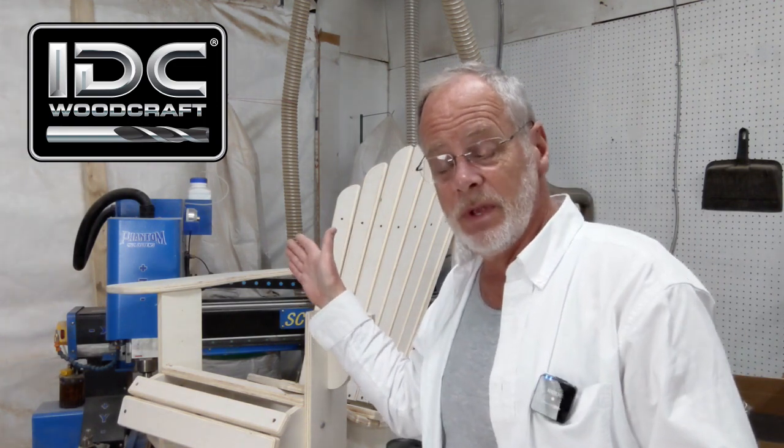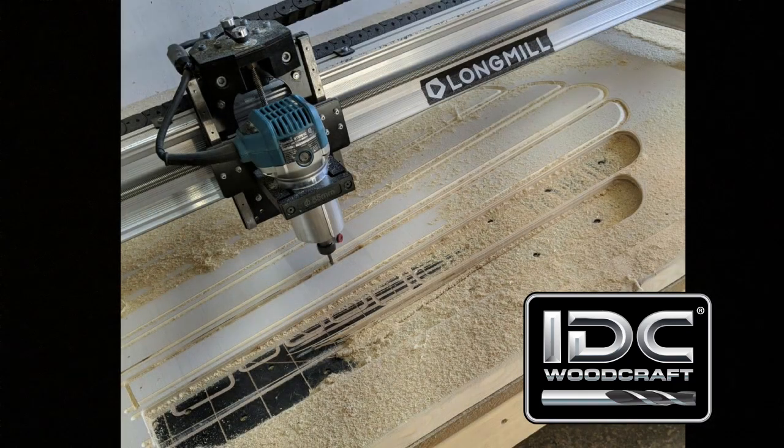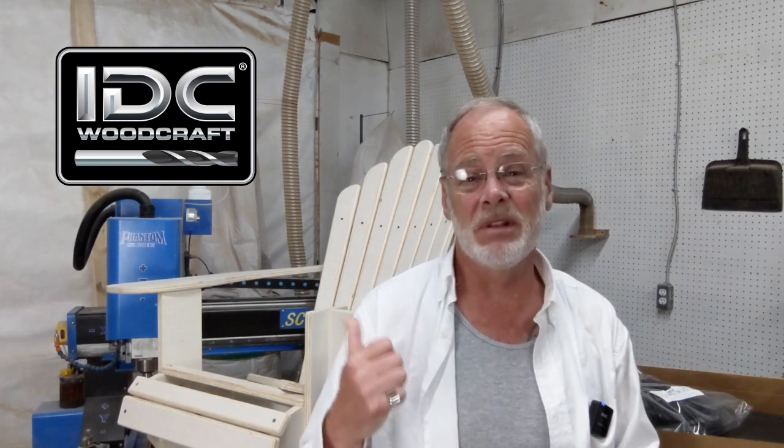I started making it on the Phantom, and then everybody said show them how to make it on the LongMill — so I've been working up the design for the LongMill 30 by 48. It will not work for the 30 by 30, unfortunately, because some components are just too long for that machine. That video should be out in about a week.